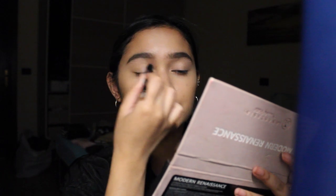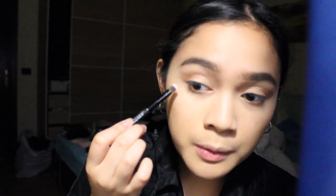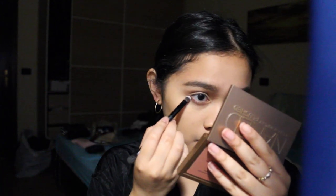Let's take a transition kind of shade from this Anastasia Modern Renaissance — if you guys are familiar with this already. Let's take Golden Ochre, this one right here, with the fluffy brush that came with it. Then just do a transition shade all over the crease. This Colourpop — Face it — this one right here. Then taking on the other end of the brush, I'm taking the same color. I'm gonna grab a mirror and take MAC With Winked with the same brush.